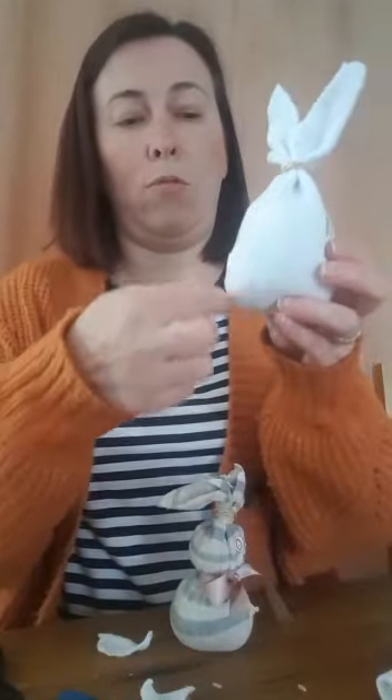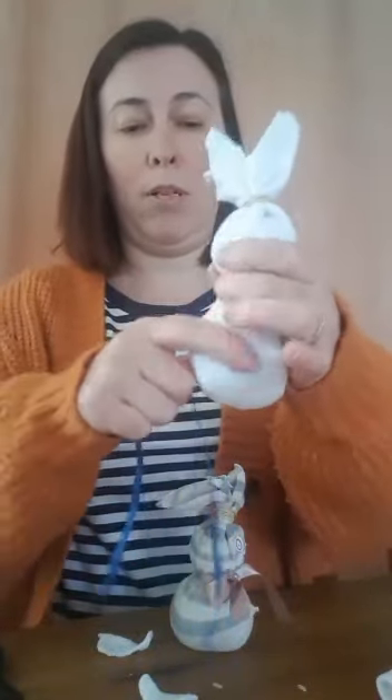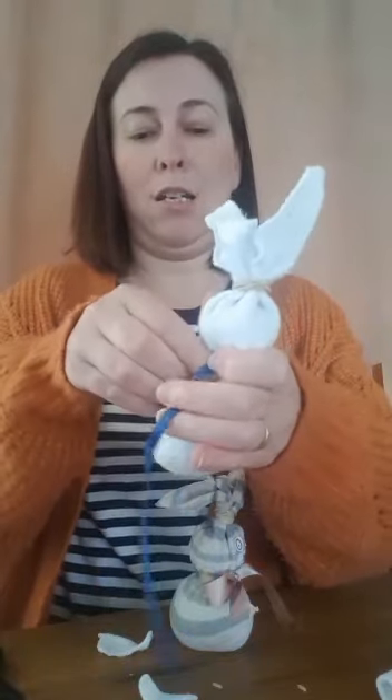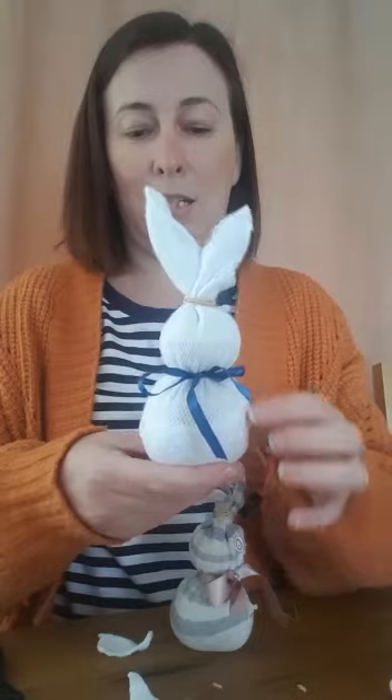We've got one big shape, and we need a head and a body. So we're going to put our ribbon around now, making sure the bottom body bit is a bit fatter than the top head bit. We're going to wrap the ribbon around and tie it in a bow — you might need your grown-up to help with this bit. There we go, looking a little bit more like a bunny rabbit!